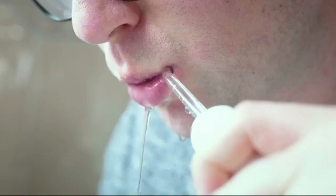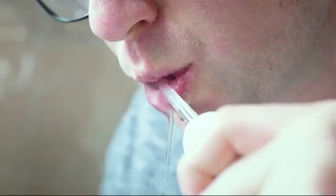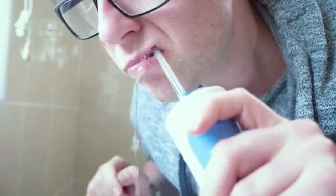Let me make clear the main cons to this product from the outset. The first is that if you are not used to using a water flosser, it can be messy. It takes practice to perfect the technique. Even with practice, you still have to be leant over a sink to expel all the water that is pushed into the mouth as you use it. This applies to all water flossers, irrespective of brand.